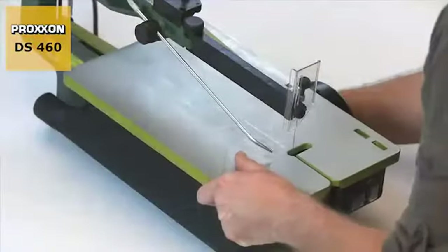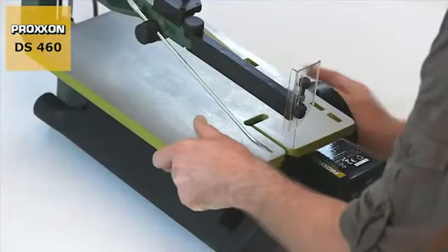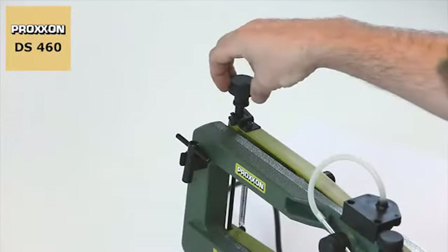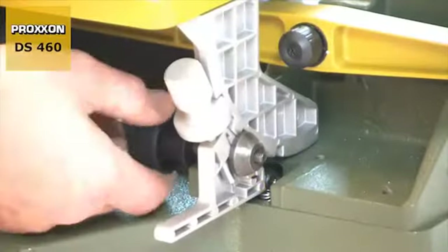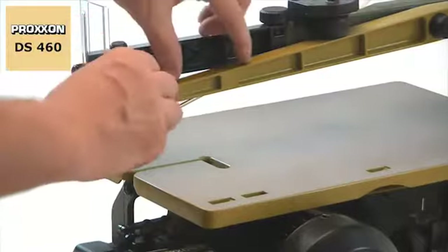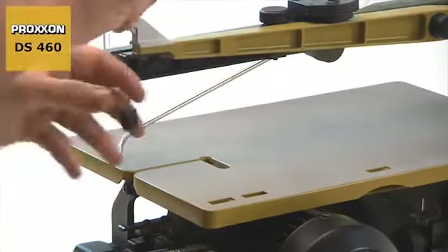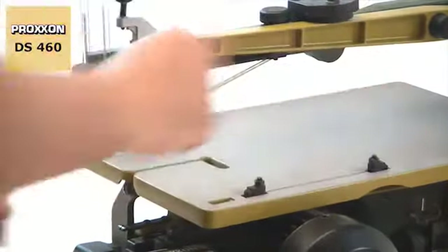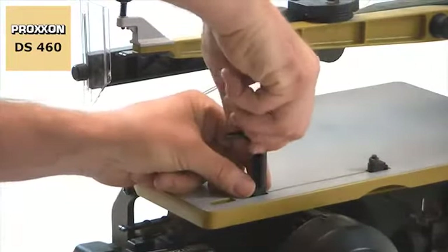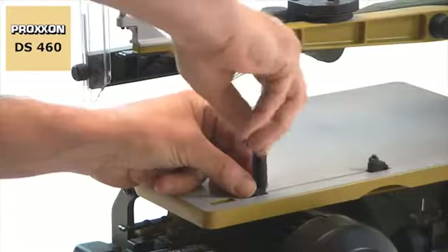The blade can also be changed instantly, not least due to the possibility of sliding the saw table back. Simply reduce the blade tension, then detach the saw table and push it back. This makes the blade mounting easily accessible and the slide blocks can be easily removed and replaced — ideal for quick blade changing with different teeth sizes or in the case of internal cuts.